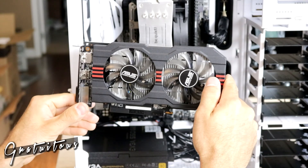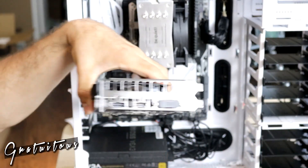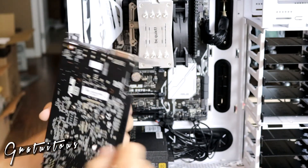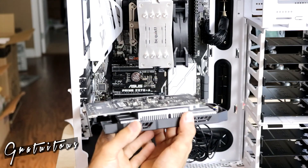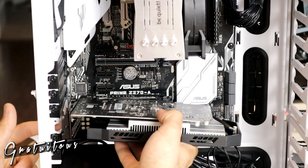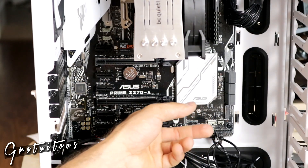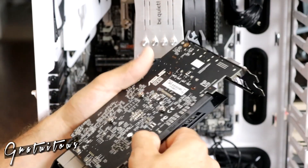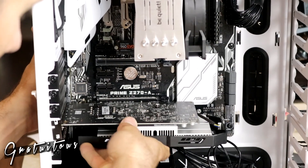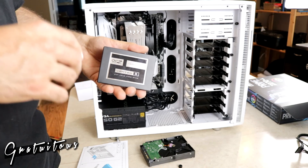Installing the graphics card — I chose one with more fans for quieter operation. It has DVI, HDMI, and DisplayPort outputs. I used the card as a template to know which back plates to remove from the case — two of them. I made sure the PCIe latch was open, removed the connector protector, pushed it in firmly, and the latch clicked. I then screwed it in to secure it.